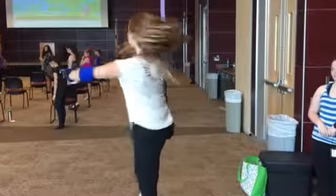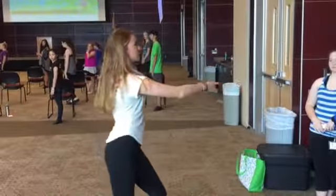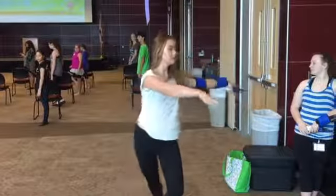Bring that foot through, through, through, yes, and go around. Now bring it in heels.